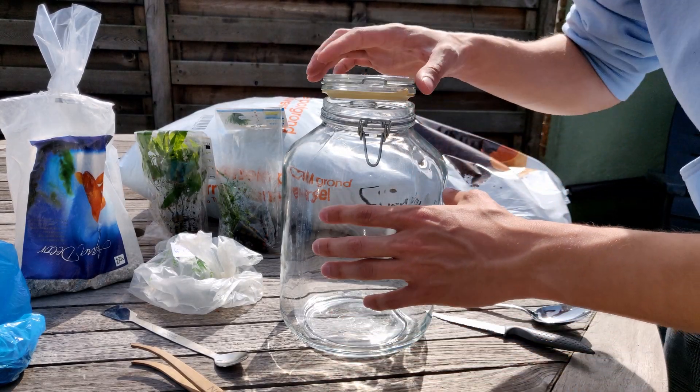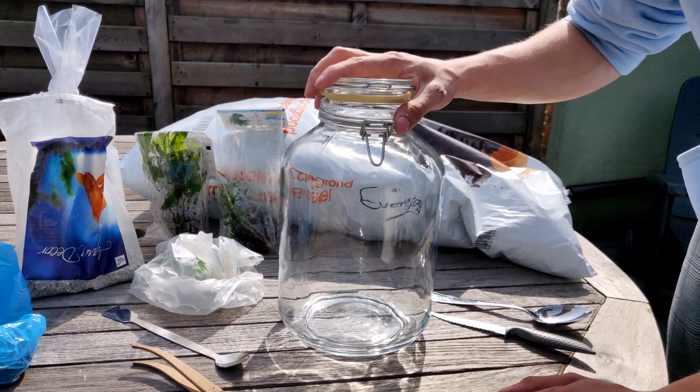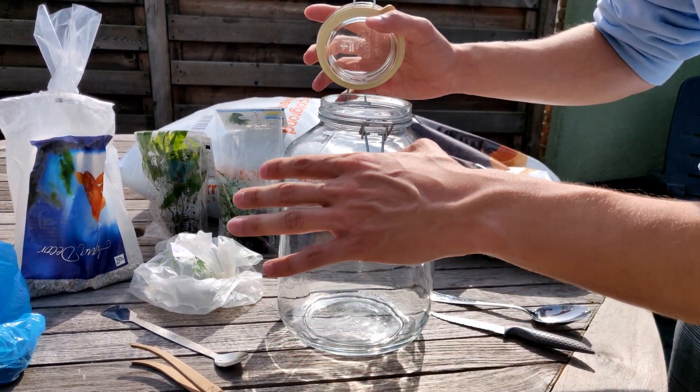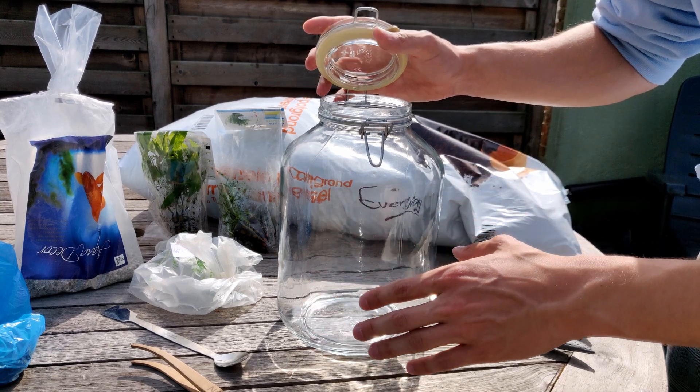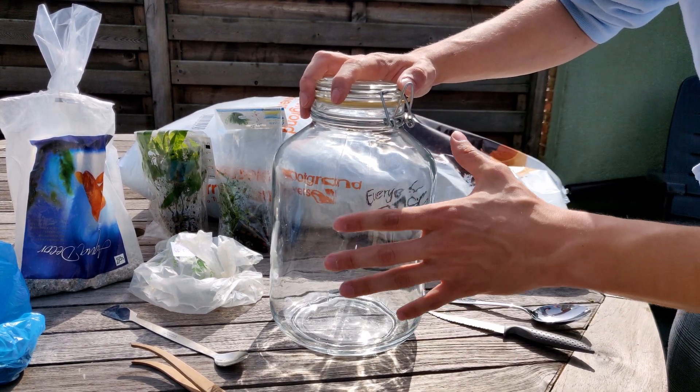What's up guys! In this video I'm going to make an ecosphere, which is a self-sustaining system. I will fill it with water and all kinds of plants and little creatures. I will close it completely airtight, and I hope it will sustain itself.